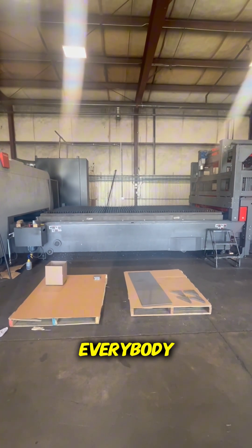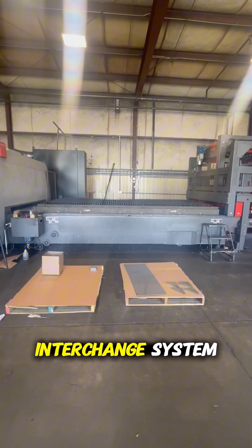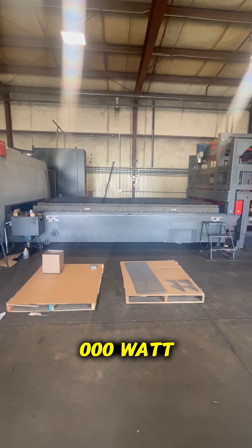What's going on everybody, hope you're all doing well. Today we are going to go over the repair of the table interchange system on our Bystronic 6000 watt laser.